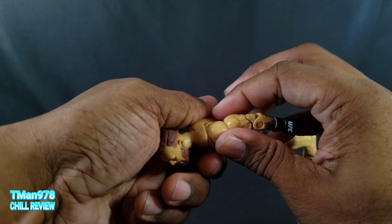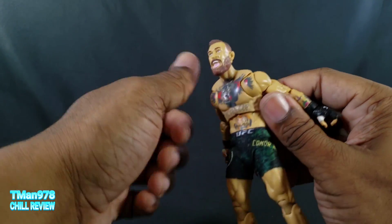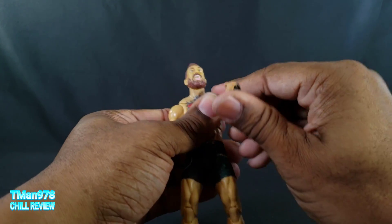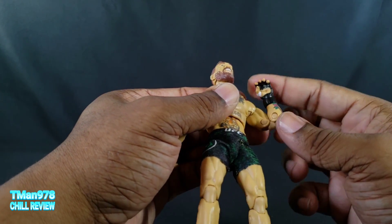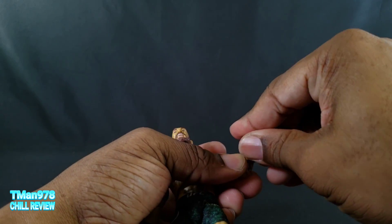The butterfly joints go back — it's very tight. This section goes up more than it needs to and of course rotates. Bicep swivel, and the elbow bends in that much on the double hinge, rotates on the peg, and goes out and in.